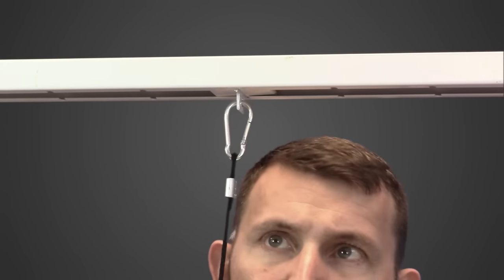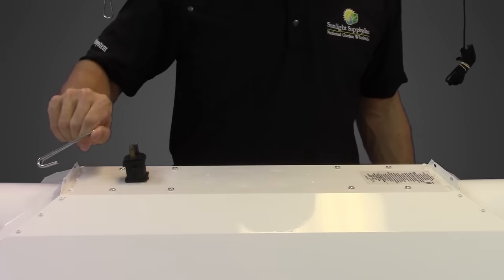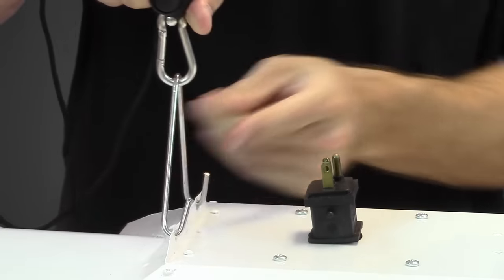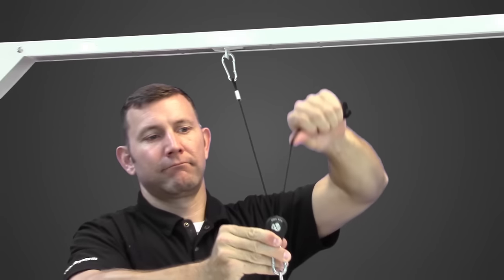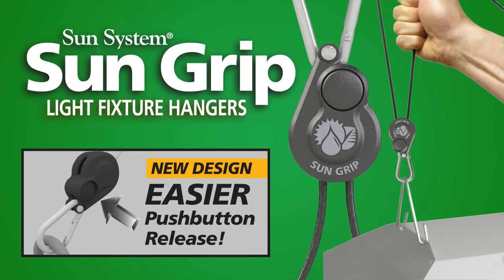Simply attach the free carabiner to a secure overhead point to anchor from. Then attach the SunGrips to your hang point on the fixture that you intend to hang. Finally, pull on the free end of the rope to adjust the height of your fixture, and push the button to release your rope. Thanks for choosing SunGrip's light fixture hangers.